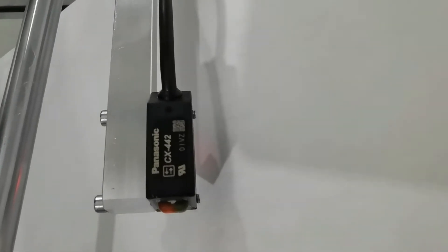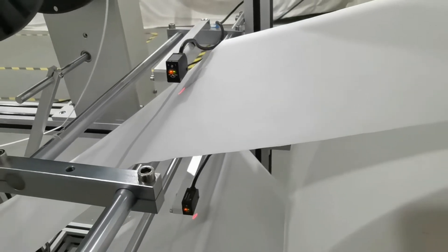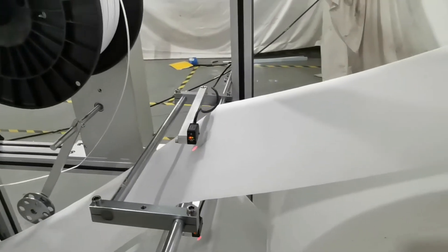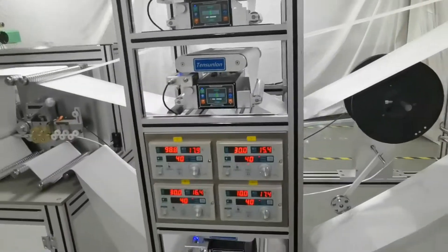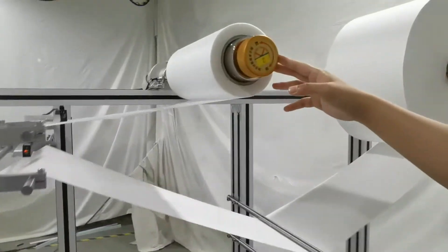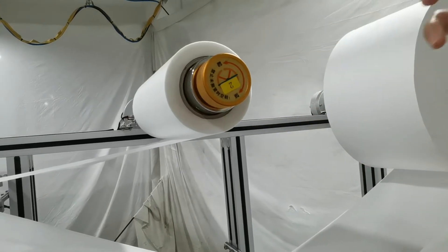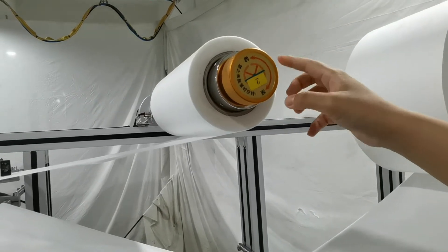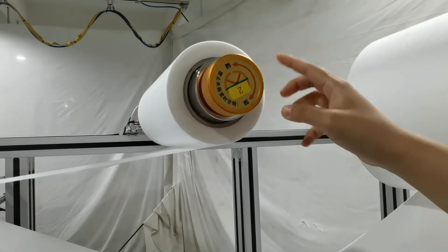It can sense fabric in black color, so you can produce black color masks if you want. It is one of our selling points. This mechanism also prevents the fabric from loosening and shaking.